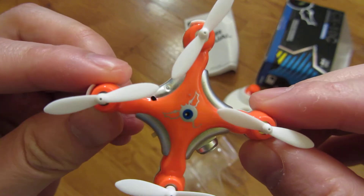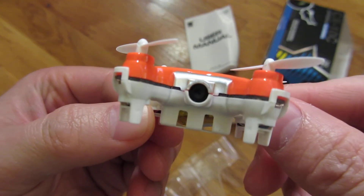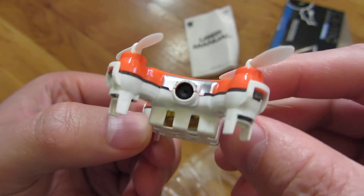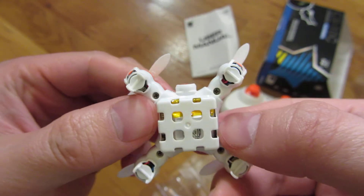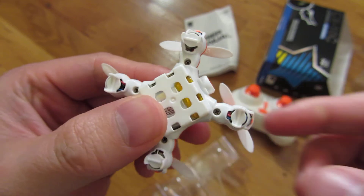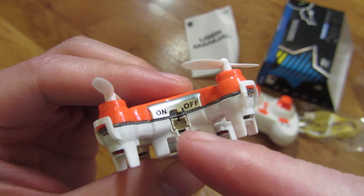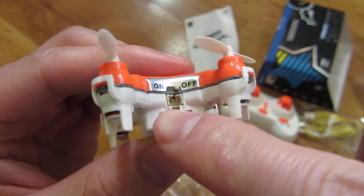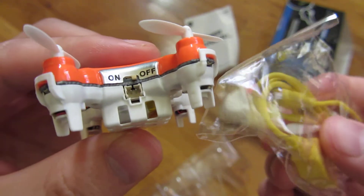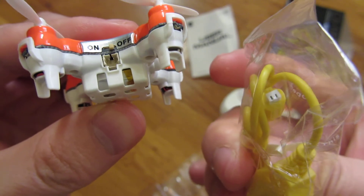Let's go around and show you the quality of it. So there's the camera that you see there, and the bottom here. There's a little on/off switch, and you see that's where the charger plug goes. That's the charger plug.